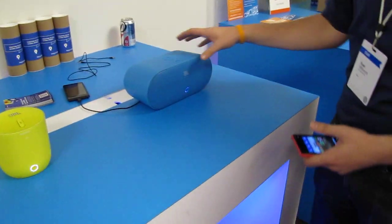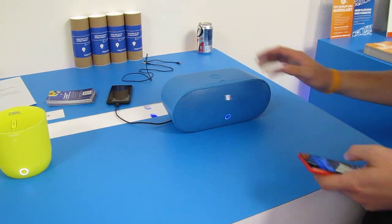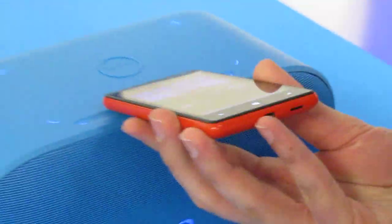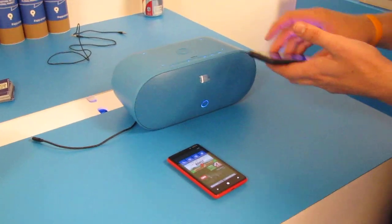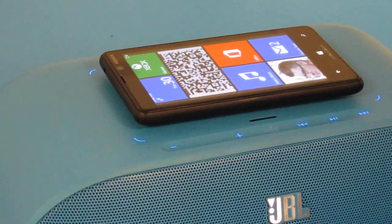And then definitely the highlight of our accessories collection — the Nokia PowerUp speaker. It's got NFC, so all you do is touch it there and it'll pair. So it'll pair with the device — there we go, it made the sound, it's paired. And it also has wireless charging built in. You can see it's got almost like landing strip lights, and all you do is take your device and set it on there and it'll start charging and play your music all at the same time. Very sweet, really fantastic.